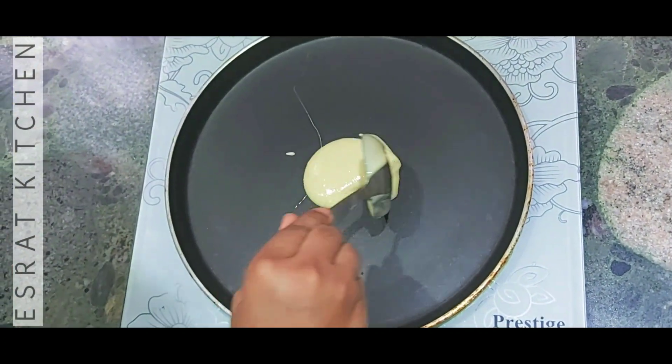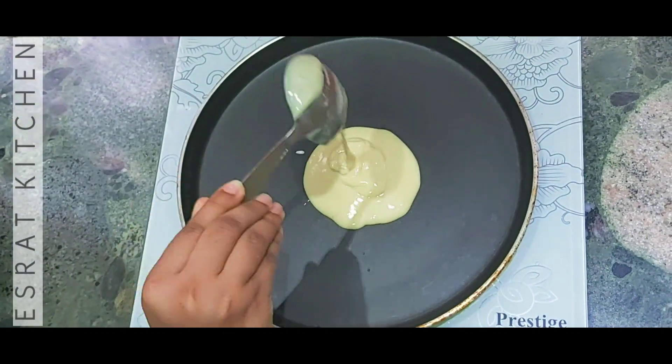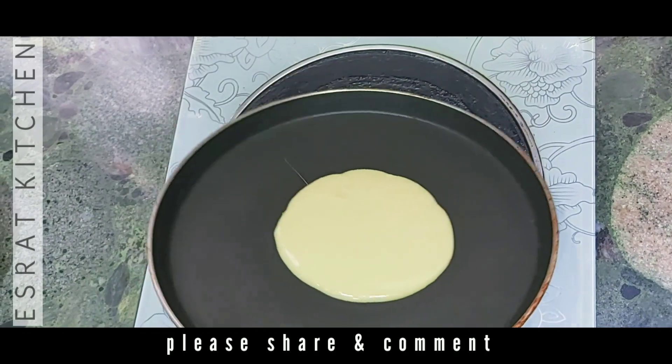I mixed the ingredients together and took the pancake. I made the pancake as a peach shape, and it made the pancake too. At the same time,